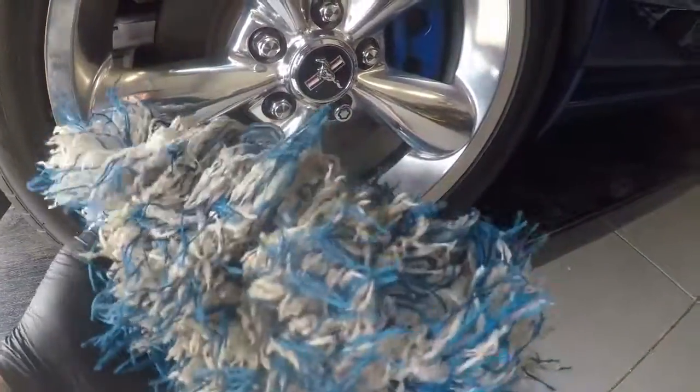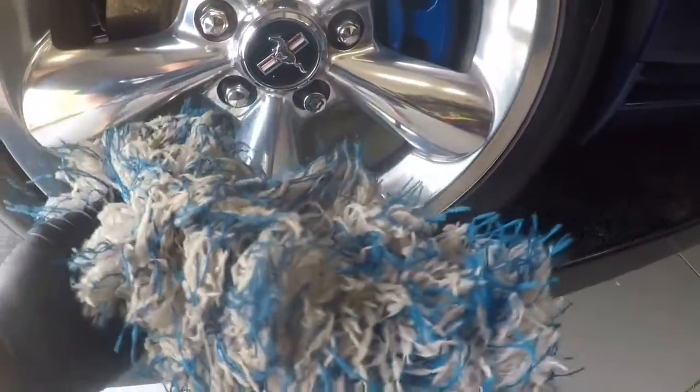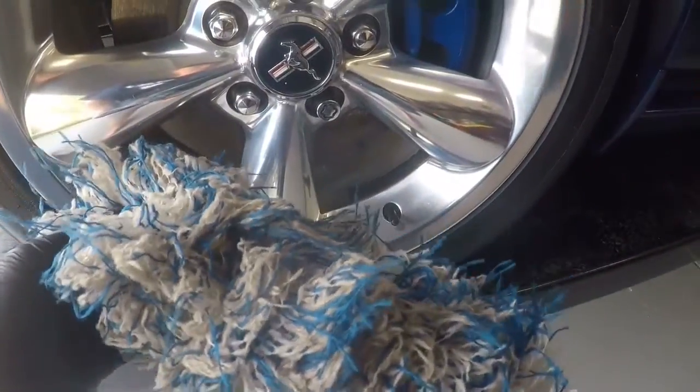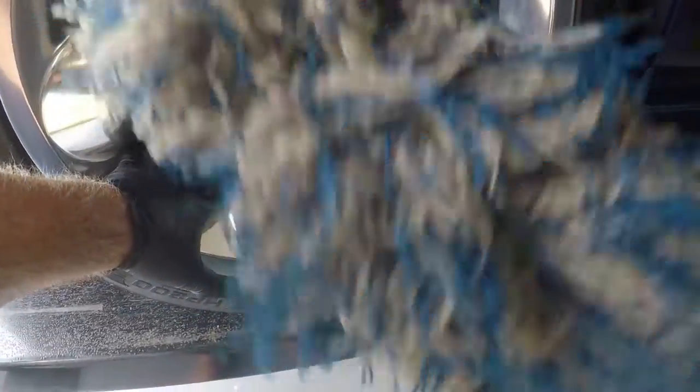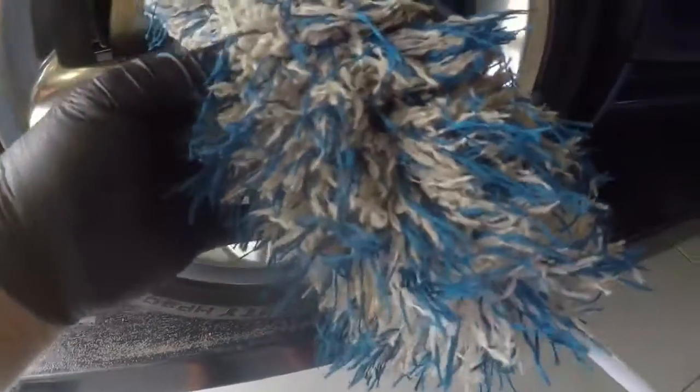The downside to this — and this is why you have to keep your wheels maintained, I'd say twice a week — is that it's not a very aggressive method. So if you keep your wheels maintained, this is a great tool to help you do that. But if you neglect them and only wash them once a month, this is probably not going to be for you.